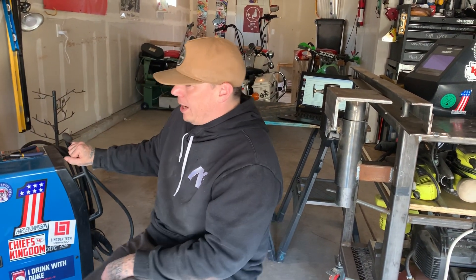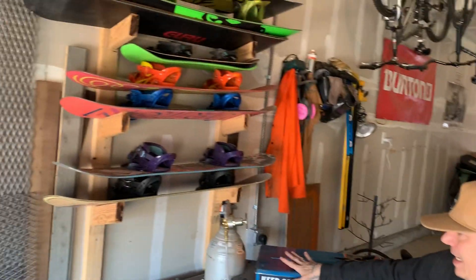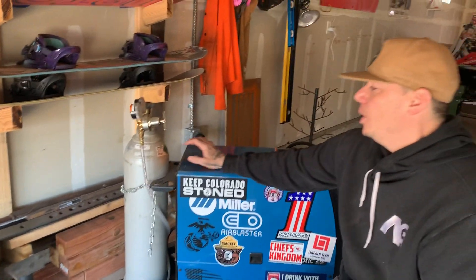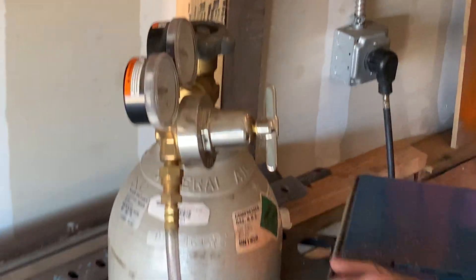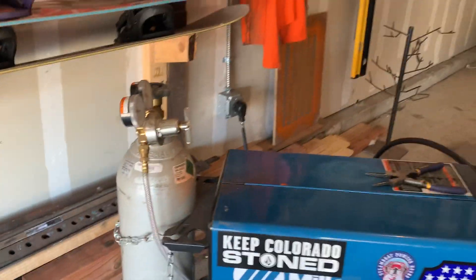This is a gas-shielded machine. As long as we're running regular gas metal arc welding with hard wire, we are going to use a shielding gas. I'm using a 75-25 shielding gas — it's 75% argon and 25% carbon dioxide. That is pretty much the industry standard for short circuit transfer.